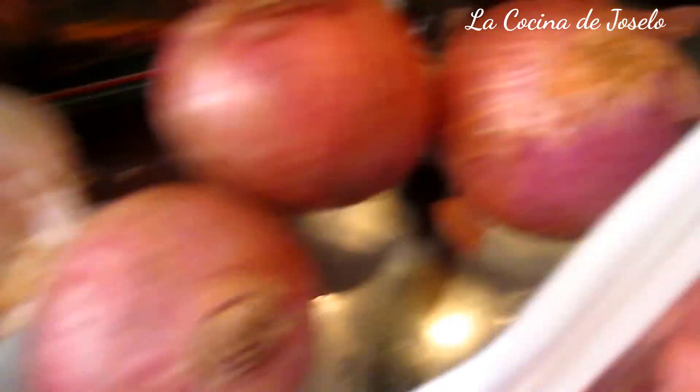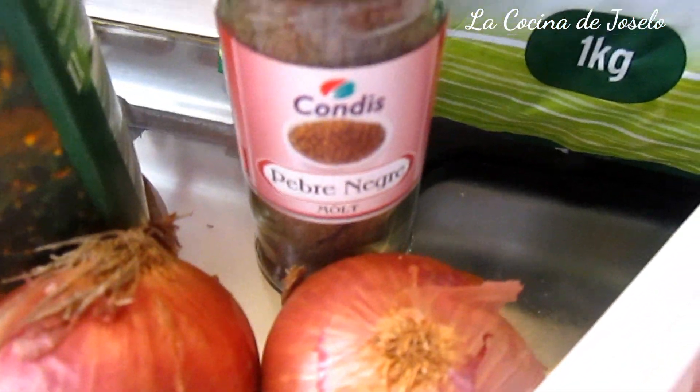Tengo laurel, tengo cebollas — cuatro cebollas pequeñas, equivalente a una cebolla y media grande. Tengo dientes de ajo, la cabeza de ajo, tengo pimienta negra, tengo vino blanco. Y tengo una selección de verduras a la cual le llaman menestra, menestra de verduras.